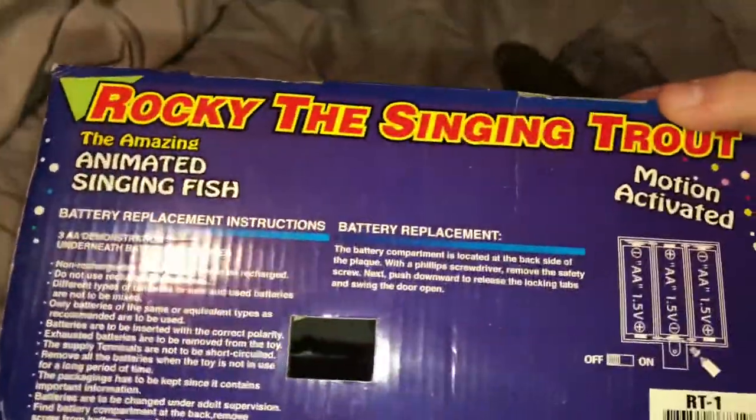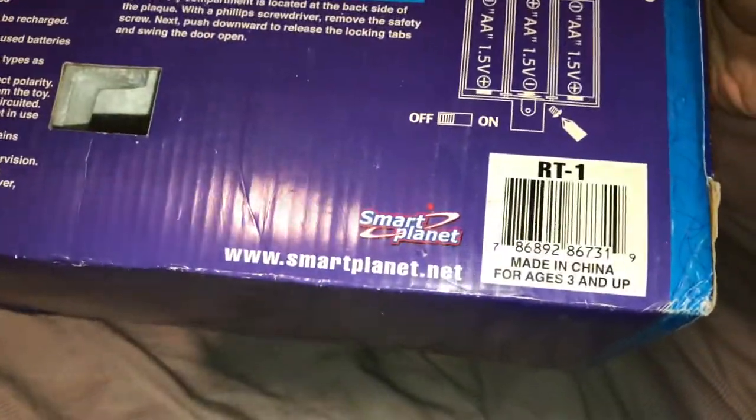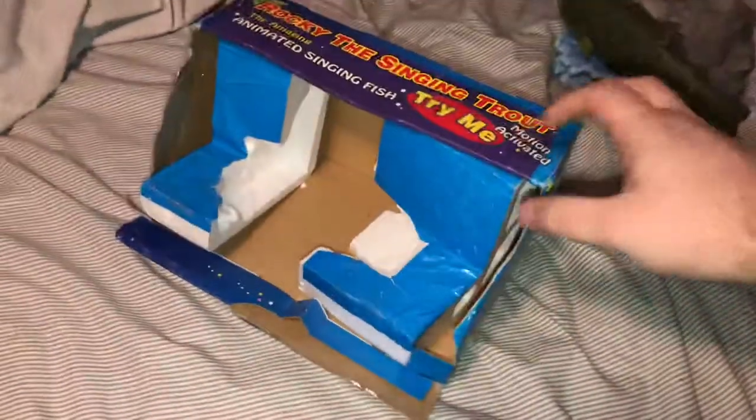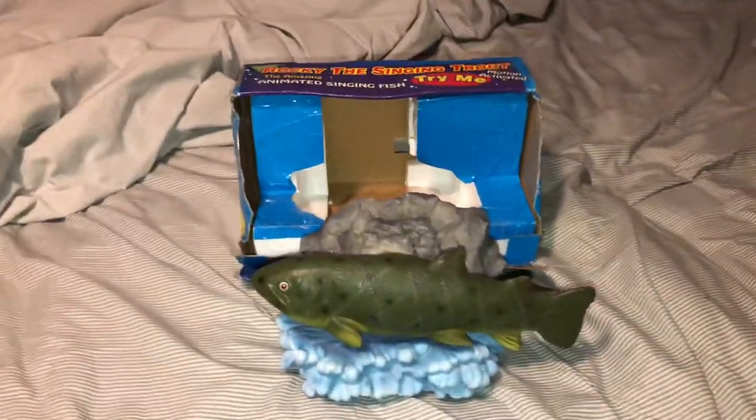These were sold in stores back in the day. I'm not really sure what stores these ones were sold in. But you can see there's a little cutout here. Like I said, the box is kind of beat up but that's how I found it. There you go. That's it. Thanks for watching.